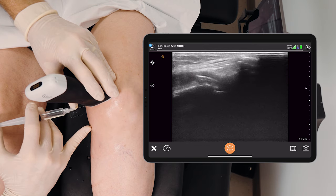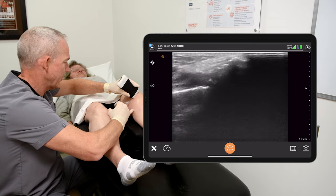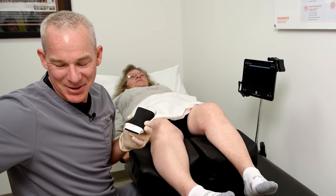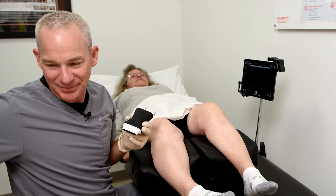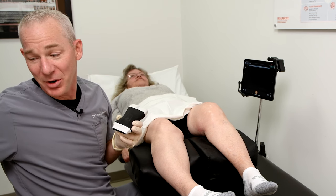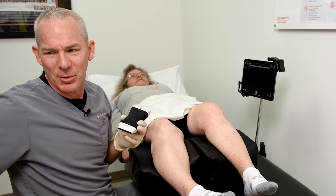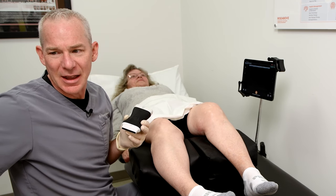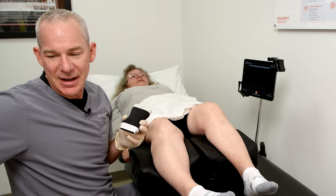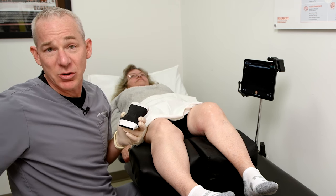Small amount of anesthetic — let the anesthetic kick in for a second. There's some disagreement about anesthetic and PRP, but my approach is: if my patient wants me to use a bit of anesthetic, absolutely, why wouldn't I do it? There's nothing I've ever seen that says anesthetics inactivate stem cells or PRP, apart from in a petri dish.